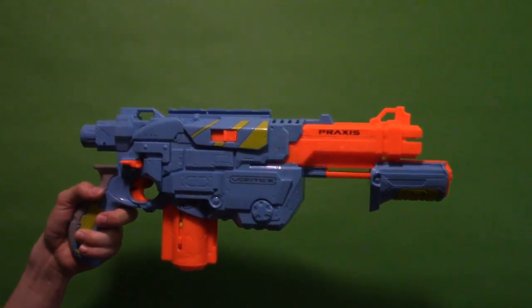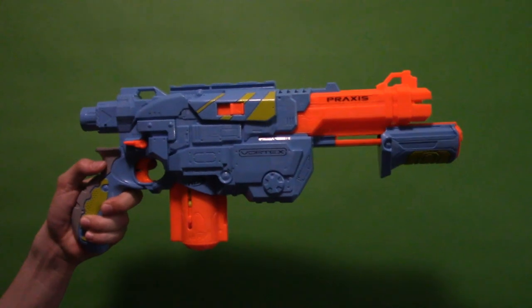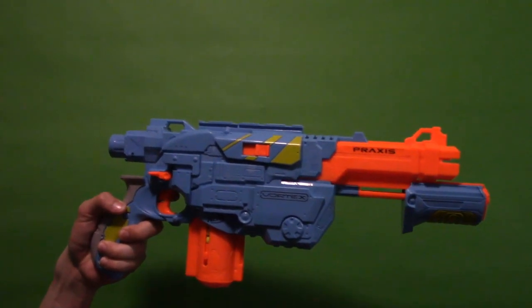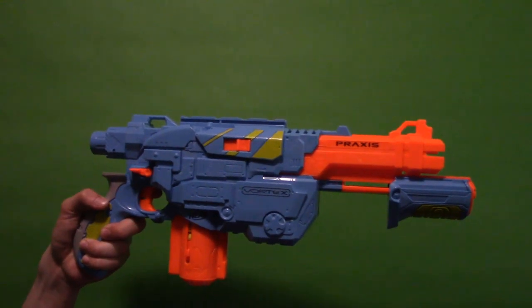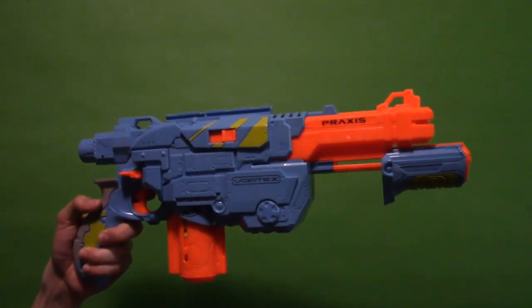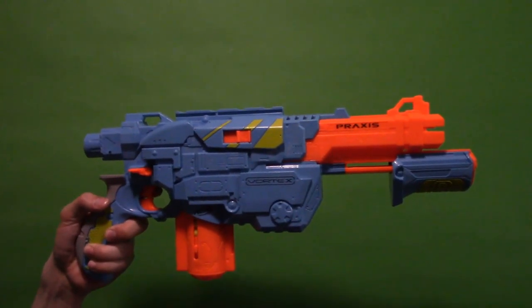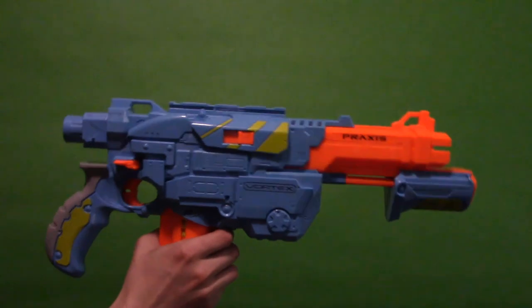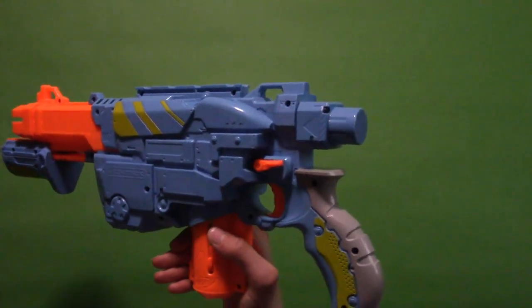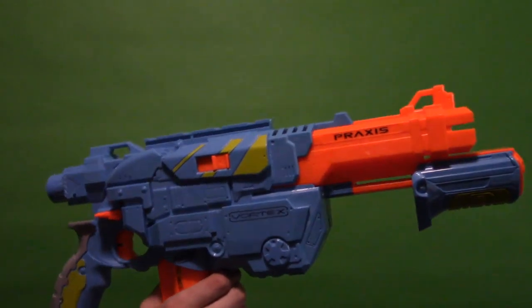For what it is and what you get, this is a pretty decent Nerf blaster — nothing really to complain about. It works fine and I did not have any jams besides when I intentionally loaded the discs wrong. This is a pretty solid blaster and if you want to get into Vortex stuff this is definitely a good one. It does have the minor issue of no real printing on one side besides the paint, but that's about it.